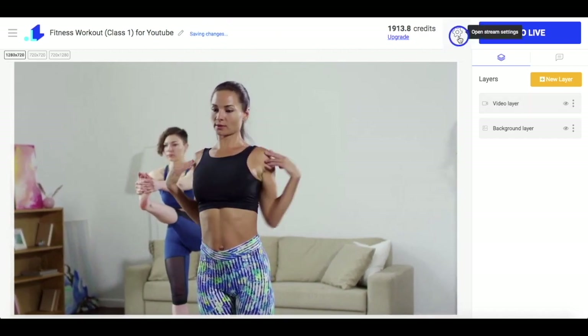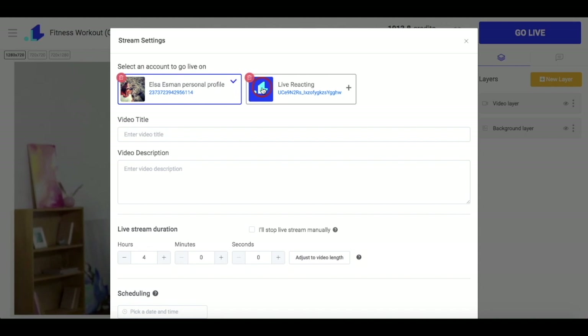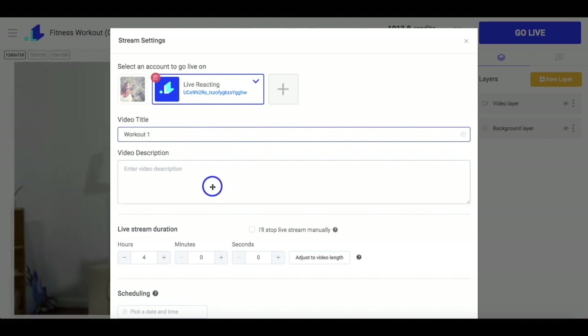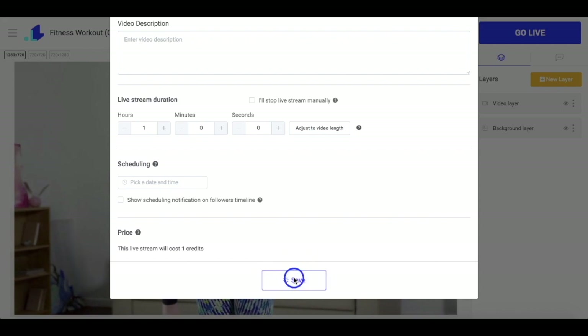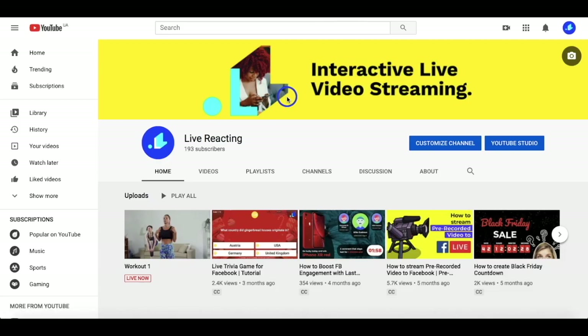Now I just repeat the same process again. I click on the gear icon, choose the social account I want to stream to, add a video title, set a duration and click the save button. Then I just click the go live button and our stream is already on YouTube.